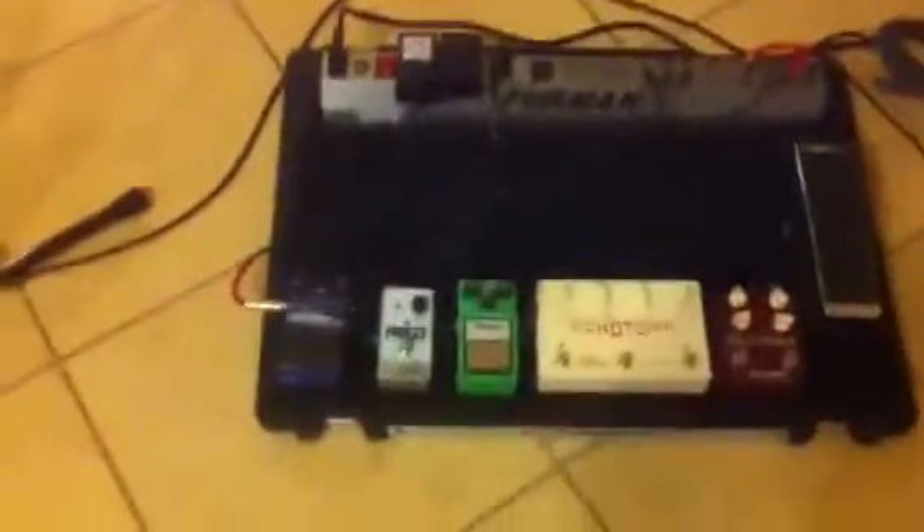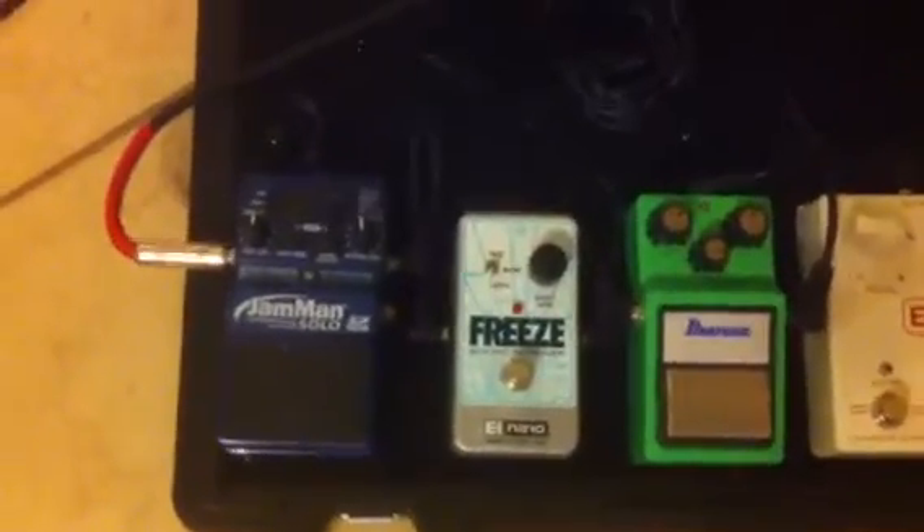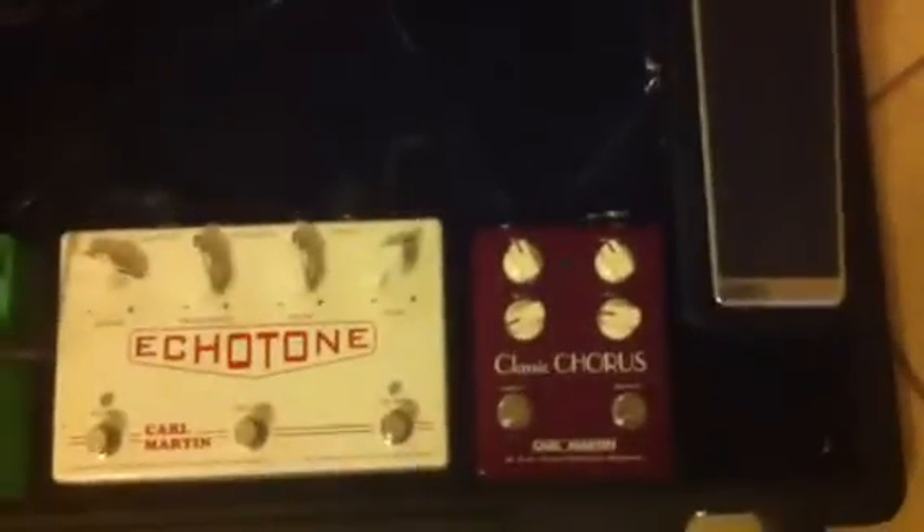Down on the floor I've got a Furman pedal board with a Digitech Jamman Solo, a freeze pedal by Electro-Harmonix, and a Keeley Tube Screamer — that thing is just awesome. I've also got an Echo Tone delay by Carl Martin, a Classic Chorus by Carl Martin, and a wah pedal by Carl Martin.